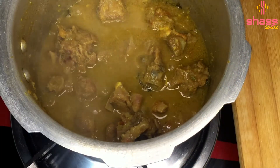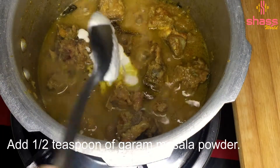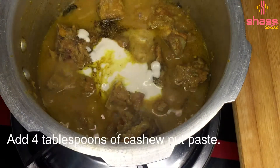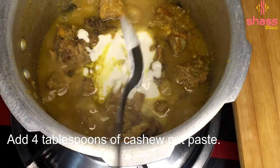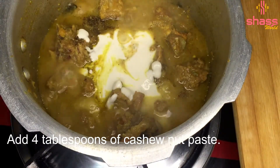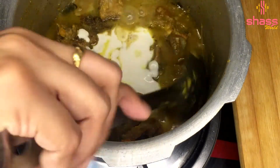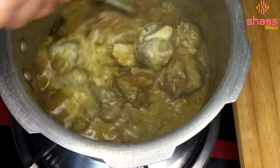Add 1 tsp of garam masala. Mix it well. Add 4 tbsp of garam masala and mix it well. Add the cashew nut paste and mix to a consistent paste.